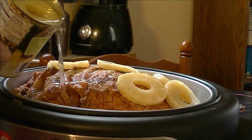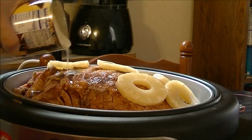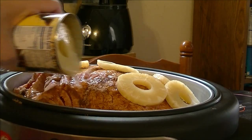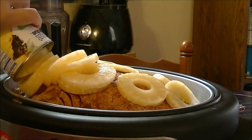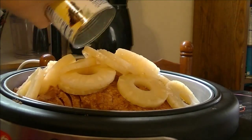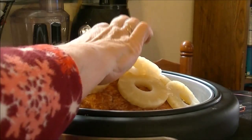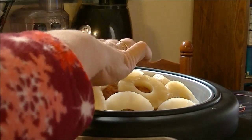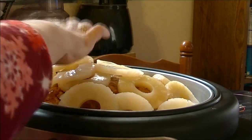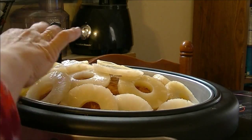And here's the other can of pineapple slices. Ham and brown sugar and pineapple slices just go together — that's all it is to it, that's pretty much all I do with my hams. This ham, I don't even know how many pounds it is, but I only paid $12 for it and it's a Smithfield. So I'm real excited about that.